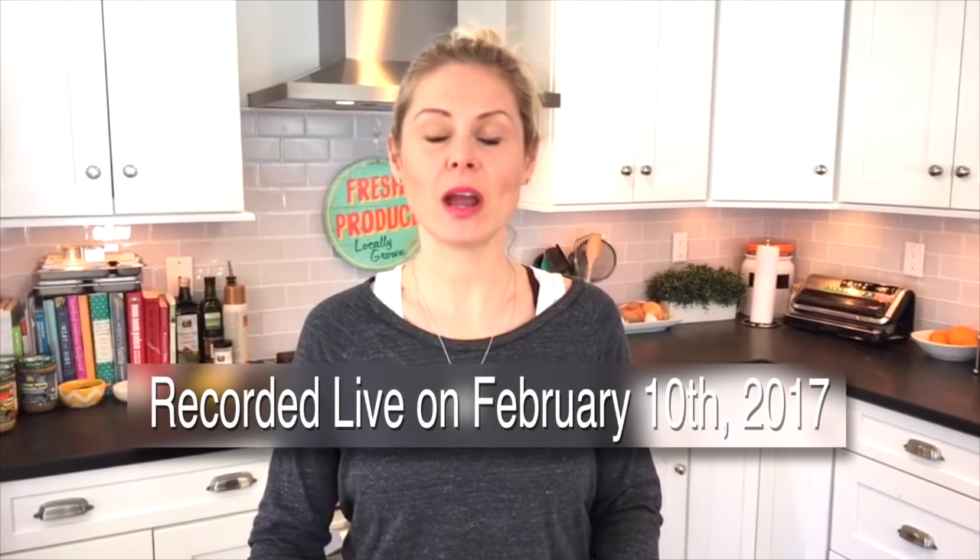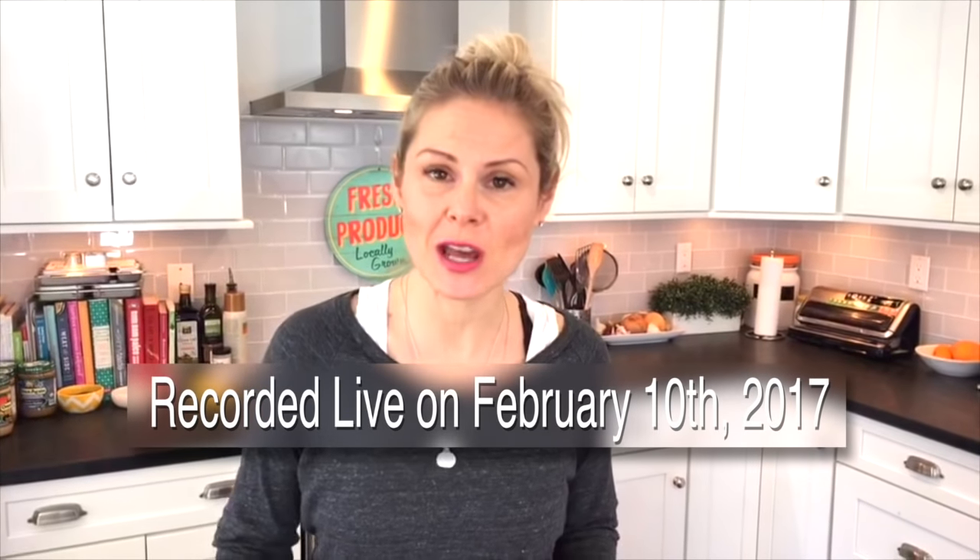We're on and we're live. Hello my friends, Dani Spees, clean and delicious. I am here after a wonderful New Jersey snowstorm yesterday that threw us way off track, and I'm going to be sharing with you our go-to morning oats.